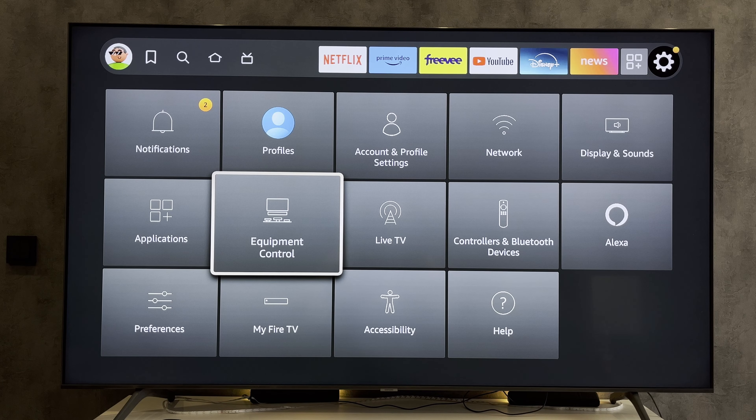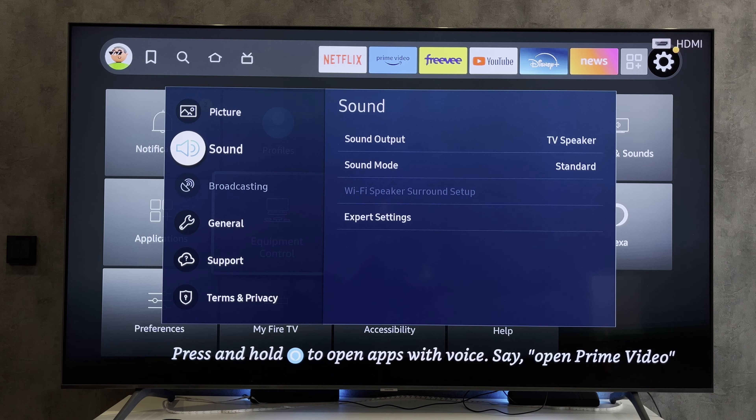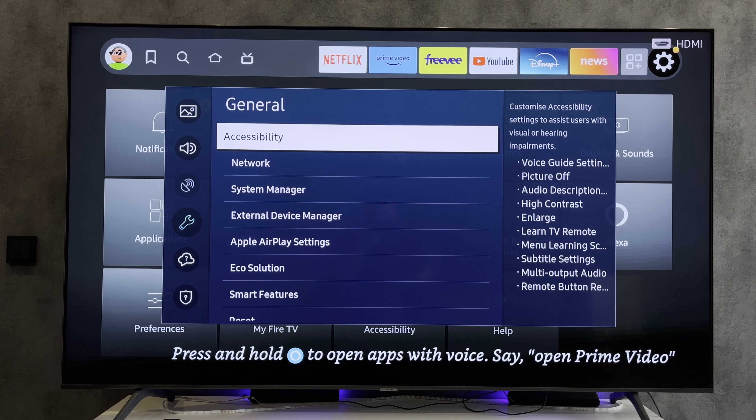Open the settings of the main TV. Find and turn on the HDMI CEC.